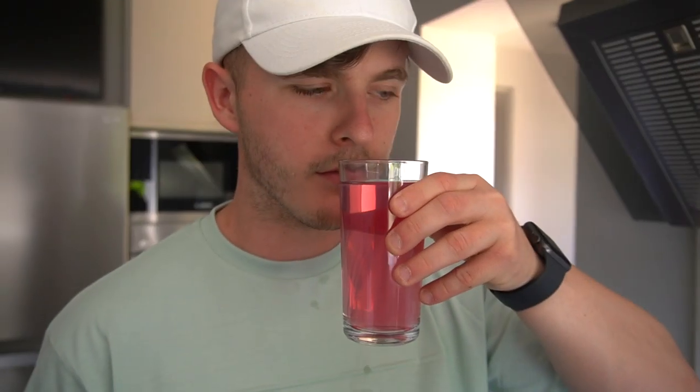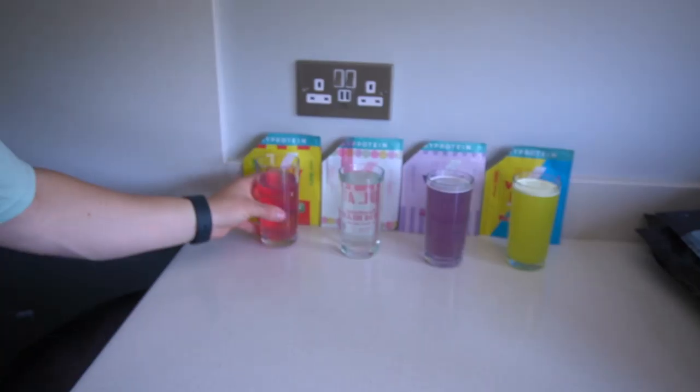Chin chin — Drumstick! Tastes like a Drumstick. Eight from me, seven from Charlotte. Following up with the Love Hearts — MyProtein X Swizzles collab, LSJ at checkout. It's like water, isn't it — clear whey isolate. Oh, that's nicer! That is nicer, isn't it. I'll give that one an eight — tastes like Love Hearts.